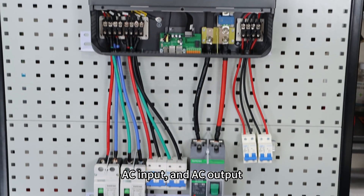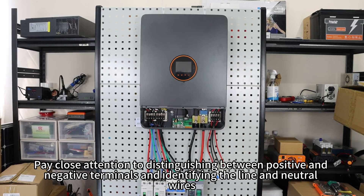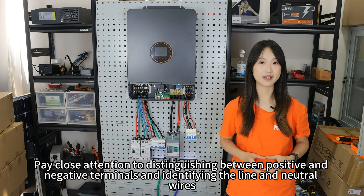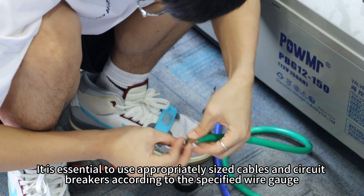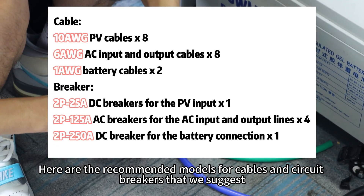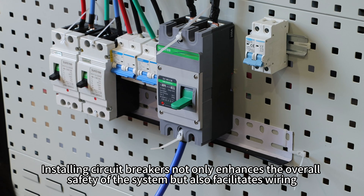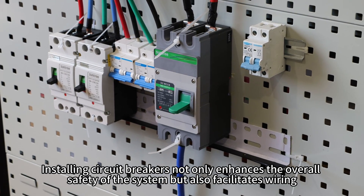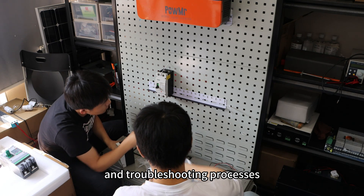Continue connecting the AC input and AC output. Pay close attention to distinguish between the positive and negative terminals, and identify the line and neutral wires. It is essential to use appropriately sized cables and circuit breakers according to the specifications. Installing circuit breakers not only enhances the overall safety of the system, but also facilitates the wiring, maintenance, and troubleshooting process.